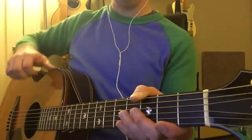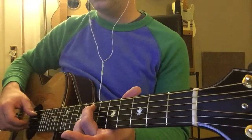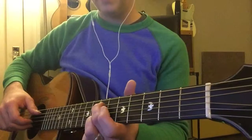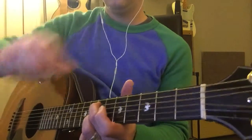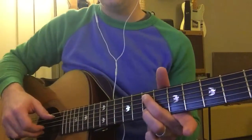Okay, here we go for part two. We're going to work on this little second section. See if I can get my hand here. Okay, and you can see exactly what I'm playing.